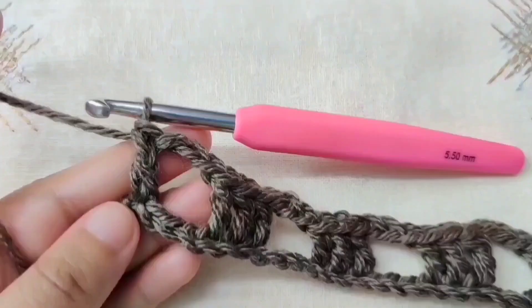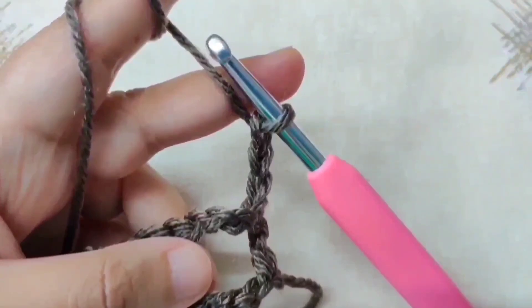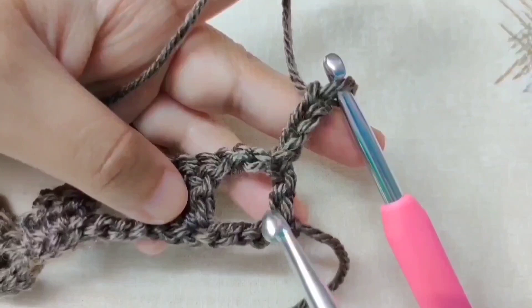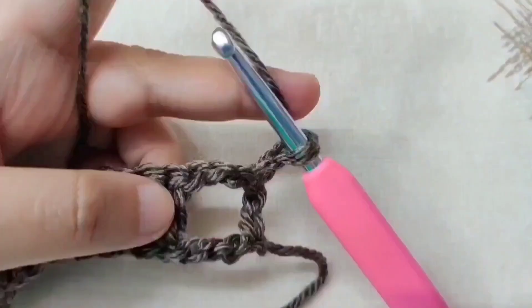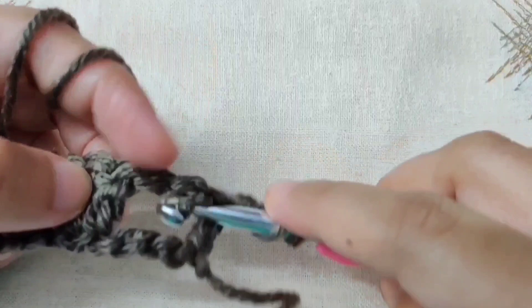Begin row 2 with a chain 3 — 1, 2, 3 — then turn your work. This chain 3 counts as the first double crochet, so we will not work into the first double crochet. Instead, go to the chain 3 space and make 3 double crochets in that space. Yarn over, insert your hook into the chain 3 space, yarn over and pull through. Once you have 3 loops, yarn over and pull through 2, then yarn over and pull through the last 2 loops.